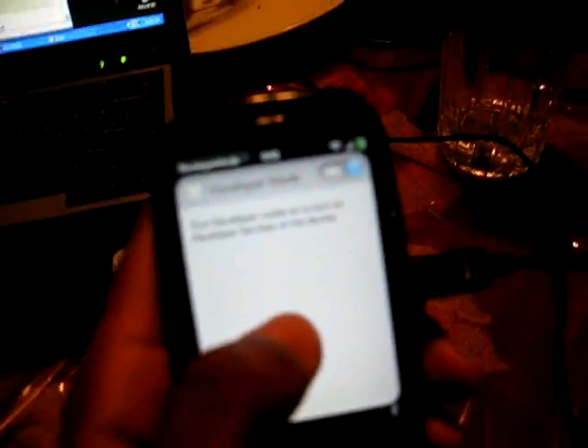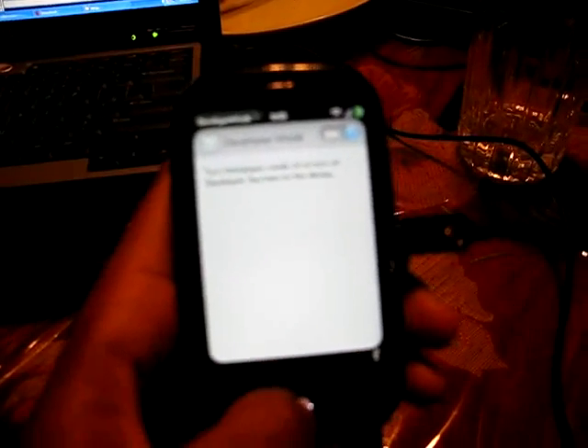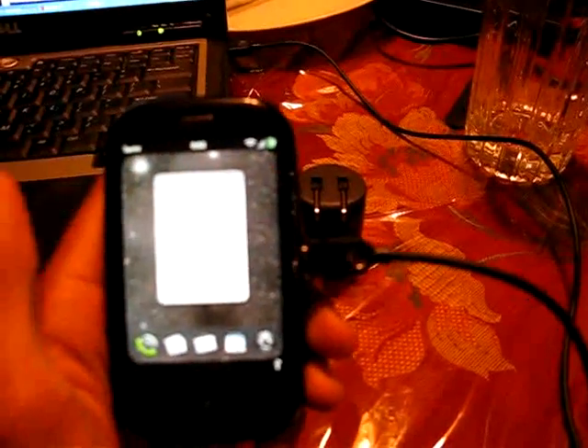I'm gonna quickly show you guys how to do root on the Palm Pre. This is the dev screen — it's set in dev mode right now. Nothing else is running on the device. It's plugged in via USB and the Palm drivers are installed on the machine.